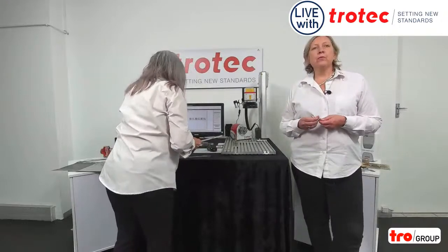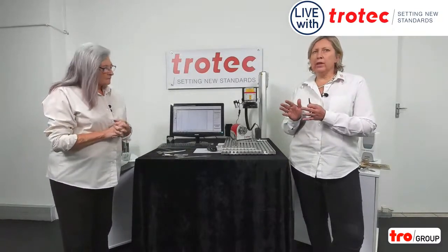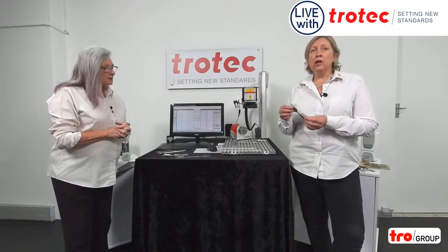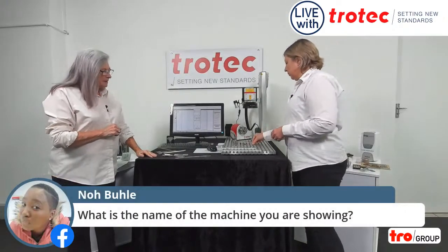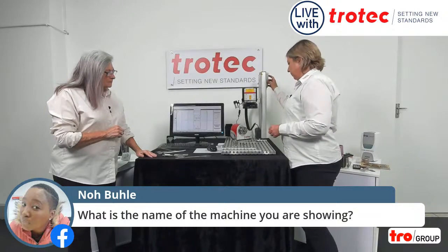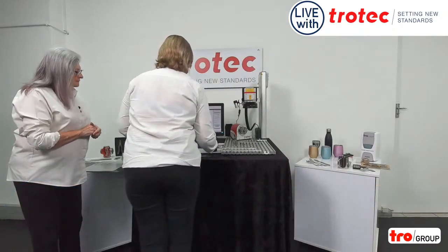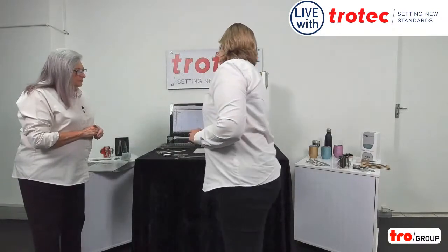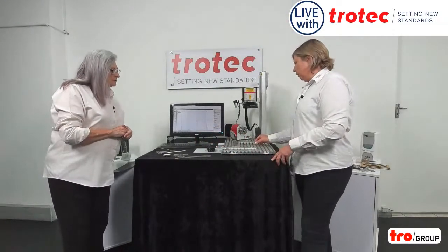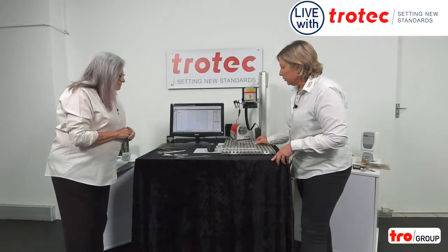One of the best parts about this machine is your ability to position, especially when you're doing an individual item. You don't have to first work it out, get it straight, make a jig, etc. We'll actually show you exactly how easy it is. We're going to be using my teaspoon for this — because at rubber stamp and engraving, this is an asset that will never last long in any kitchen. So we're going to show you how we can actually do this. We need to put it down, make sure it's focused, choose the material we need.